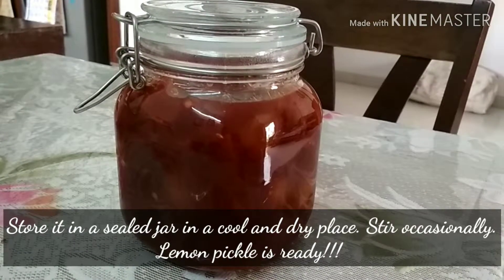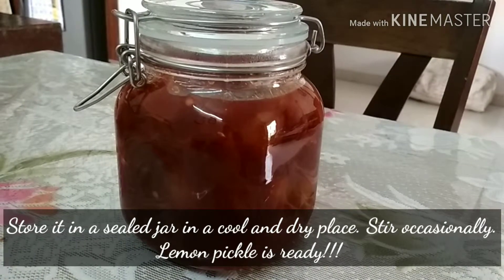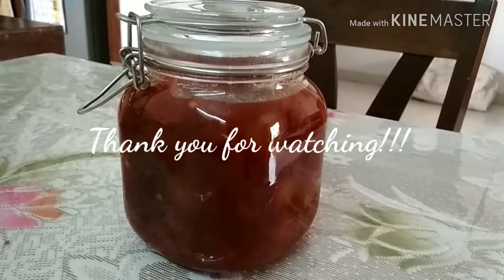You can store it in a sealed jar and keep it in a cool, dry place. Do not forget to stir occasionally. Lemon pickle is ready. Thank you for watching.